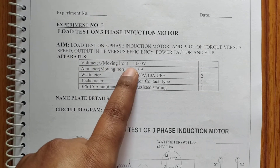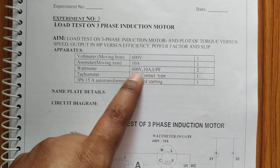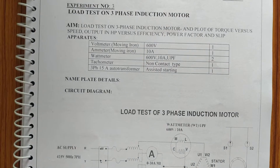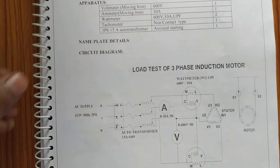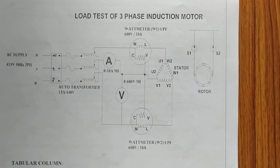The main components required are: a voltmeter of 0 to 600 volts, an ammeter of 0 to 10 amperes, a wattmeter rated 600 volts and 10 amperes UPF, a tachometer to measure speed, and a three-phase autotransformer with a 15 ampere range rating. This is the overall circuit connection we are going to use.